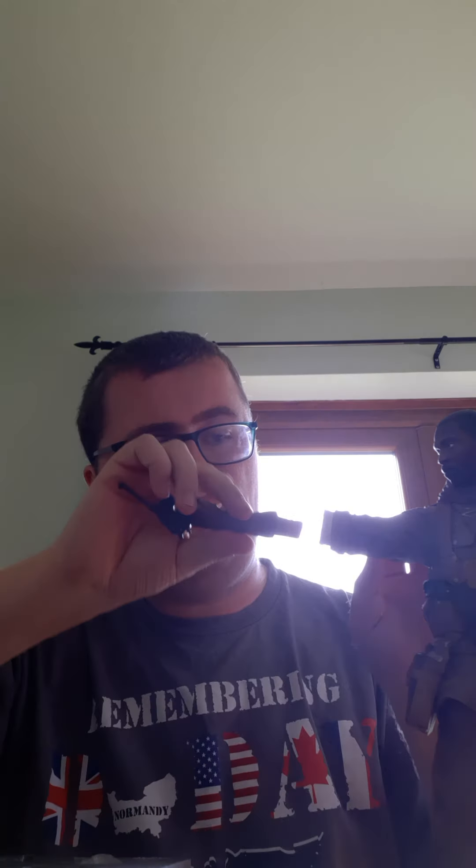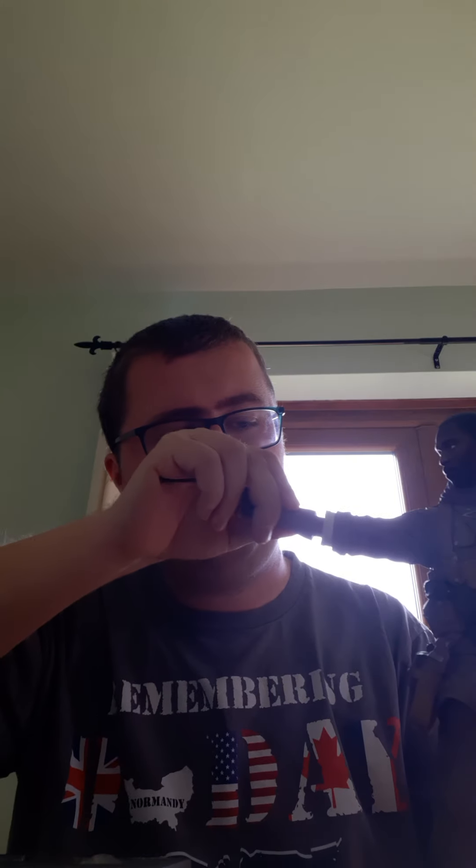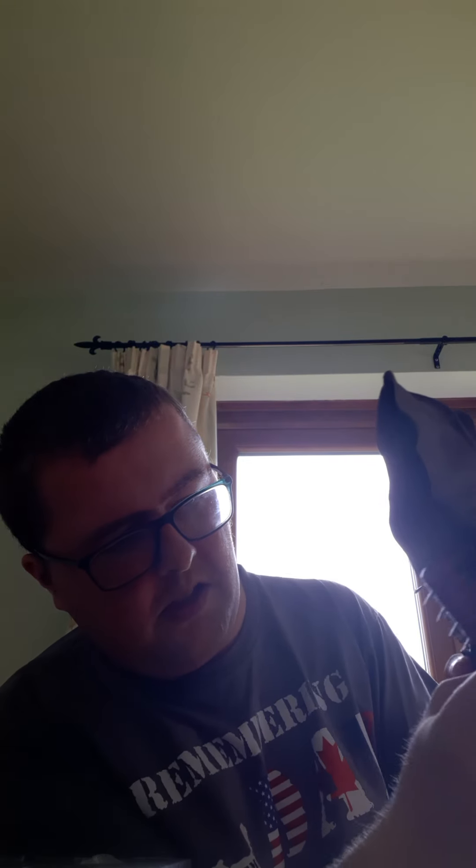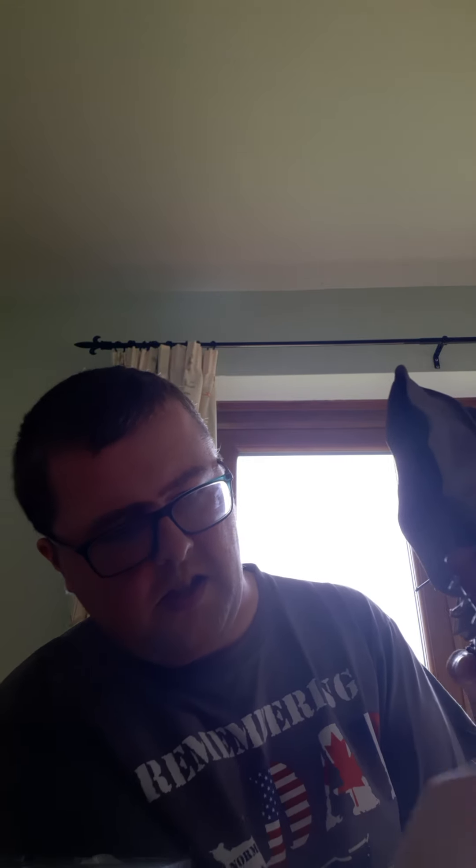Looks like it doesn't go on all that well. I think his name is Finn. I'm going to take his mace arm out.